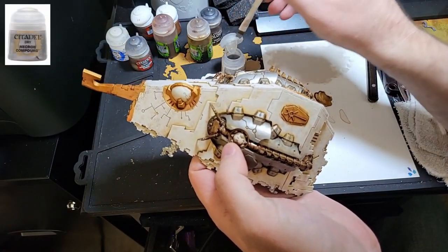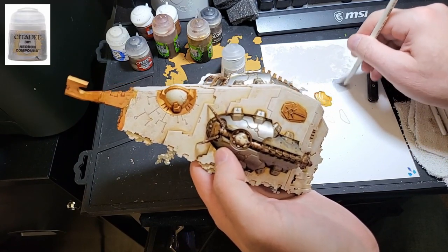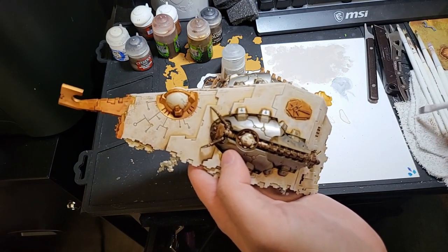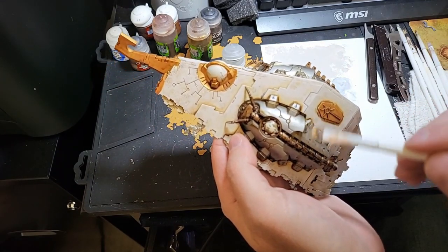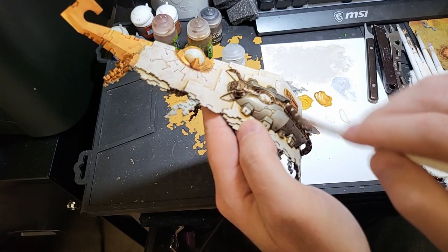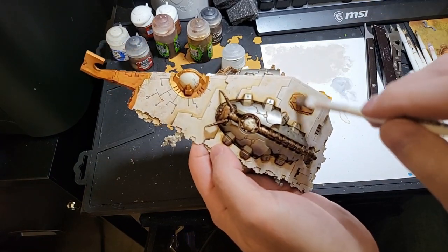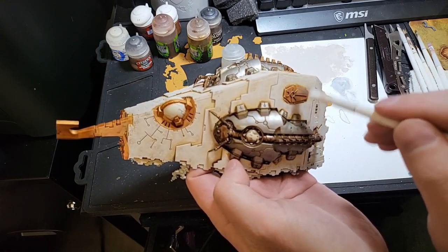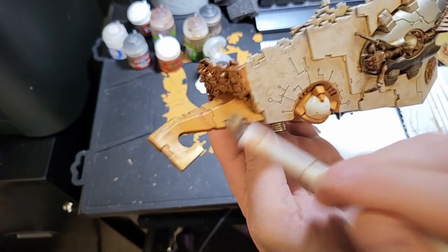Now I used Necron Compound to drybrush all silver, Runelord Brass, and gold edges. For those who don't know the process of drybrushing: it is the process of putting paint on a thick brush, wiping off most of the paint so that very little comes off, and applying it by flicking the brush back and forth. This applies paint only to raised areas. The amount of pressure can also impact how much paint is applied — here I want a light drybrush, so I will not apply a lot of pressure.